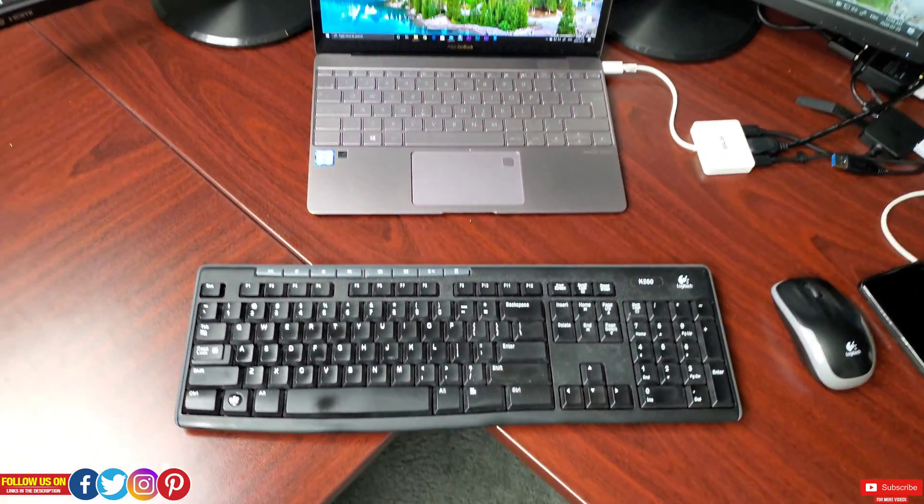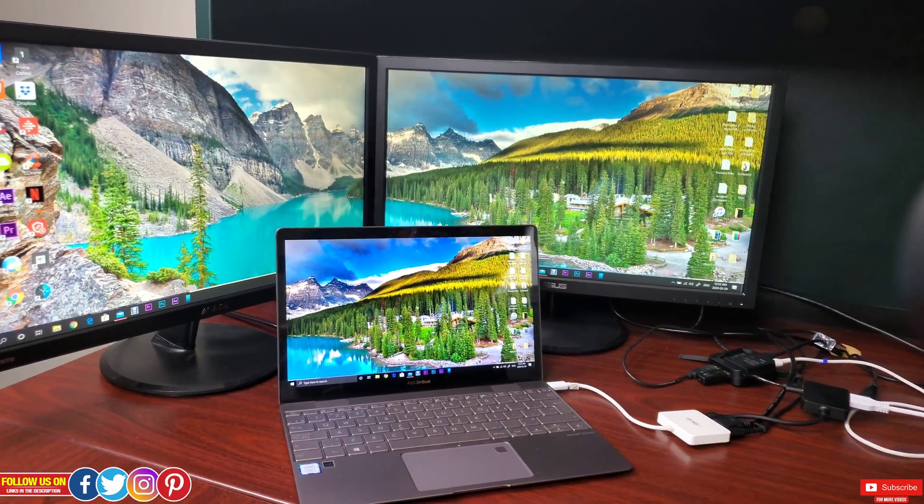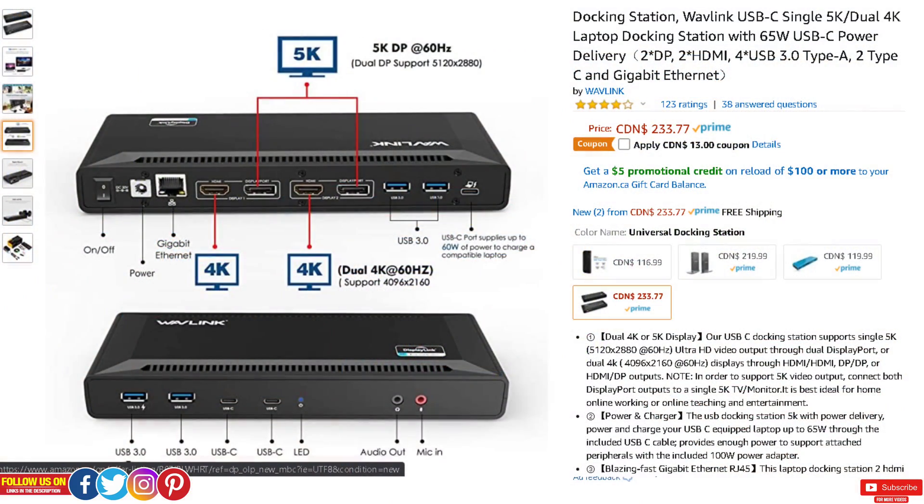Now let's talk about some expensive, overkill power-user options. This Wavelink USB-C docking station supports either single 5K at 60Hz or dual 4K at 60Hz, and also has gigabyte Ethernet, four USB 3.0 ports, a USB-C 60W power supply, two USB-C input ports, audio out, and mic in. It costs about 220 Canadian dollars — but it's a beast. The only downside is that it needs its own power supply, making it less ideal for on-the-go setups.